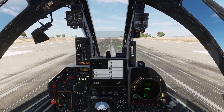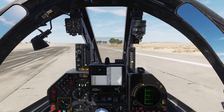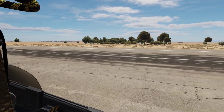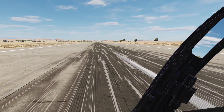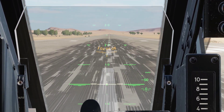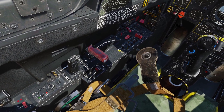Alright, let's turn around. Let's stop here. Now let's do a quick before takeoff check. Let's set our flaps to half.